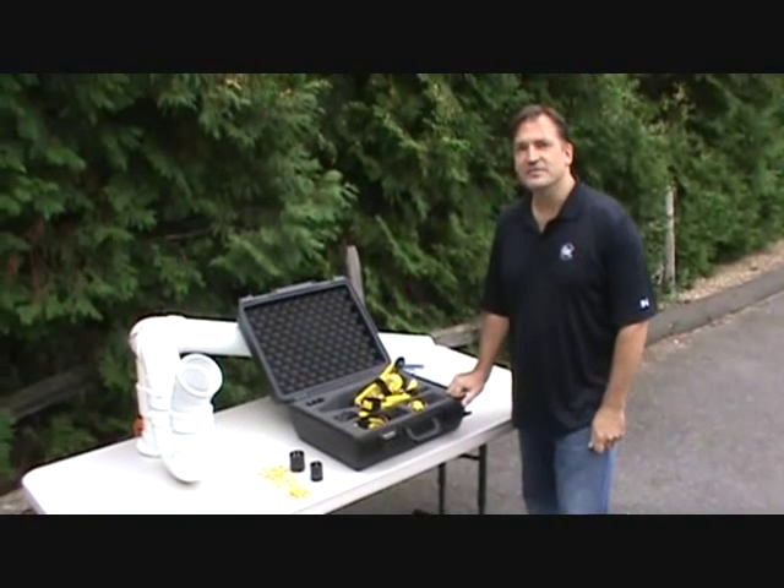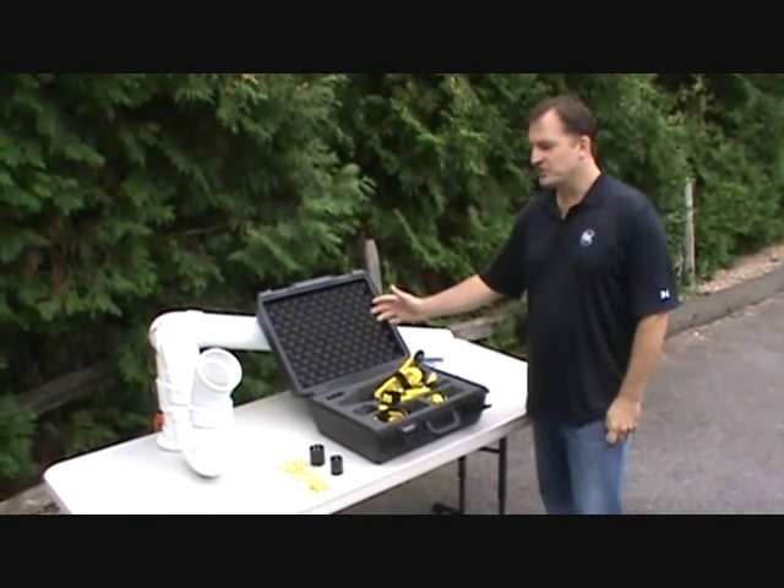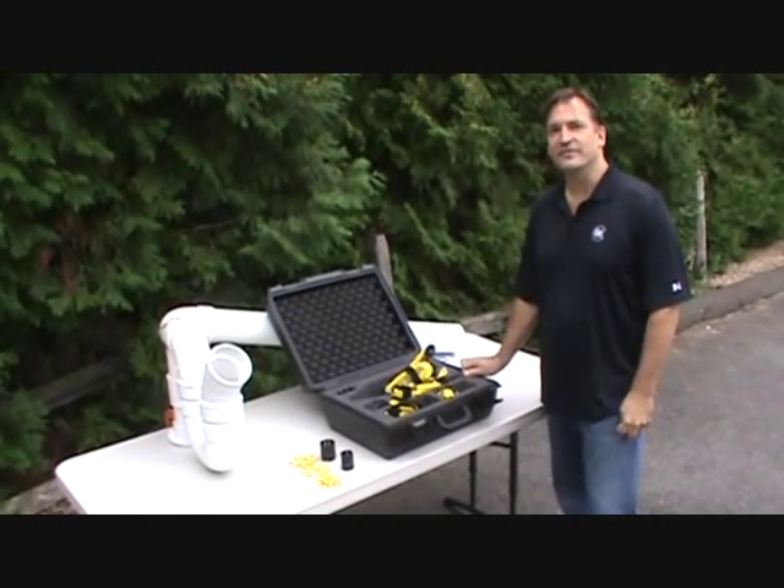Hi, I'm Rodney with Rabco Sales and I'm going to show you our lineup of universal roller skids that are designed to add value to your camera system and increase your camera's lifetime.